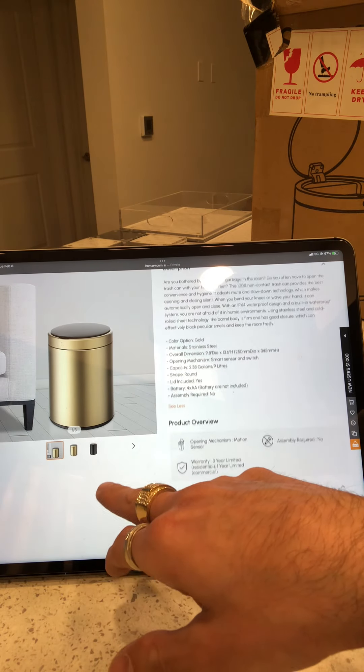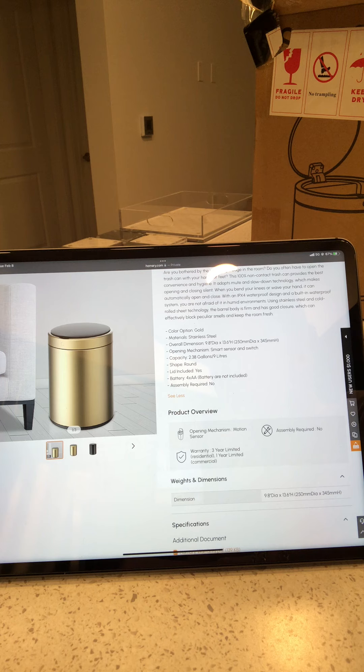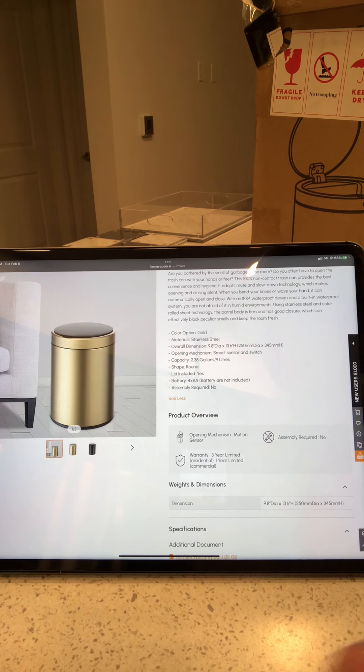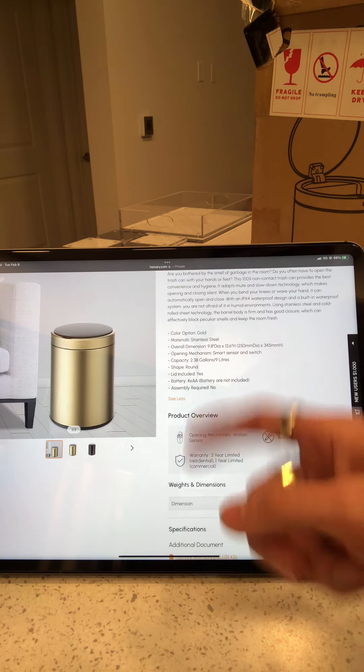Here's the description: Are you bothered by the smell of garbage in the room? Do you often have to open the trash can with your hands or feet? This 100% non-contact trash can provides the best convenience and hygiene. It adopts mute and slow-down technology which makes opening and closing silent. When you bend your knees or wave your hand it can automatically open and close, with an IPX4 waterproof design. Using stainless steel and cold-rolled sheet technology, the barrel body is firm and has good closure which can effectively block peculiar smells and keep the room fresh.